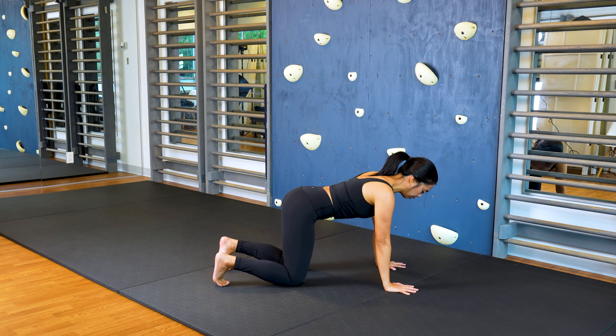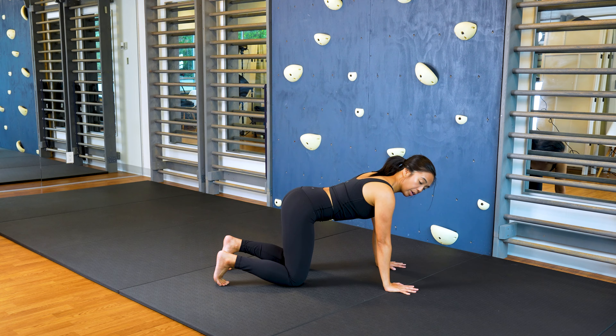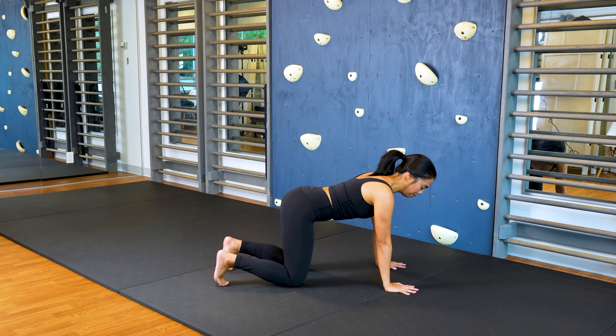From here, tuck your toes, inhale. With your core active, see if you can just hover your knees off of the floor for a second and then lower back down. We're doing this movement — hovering and then resting — for 30 seconds. Ready, set, go.